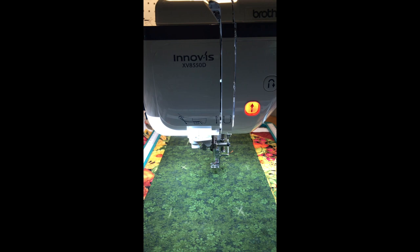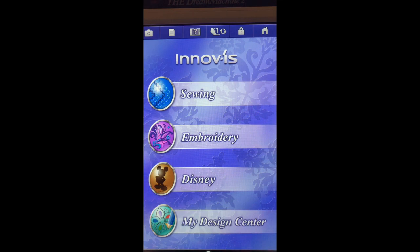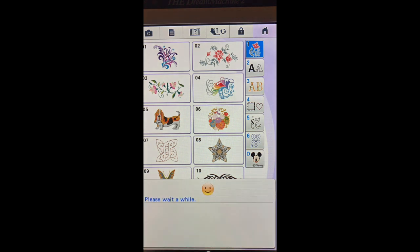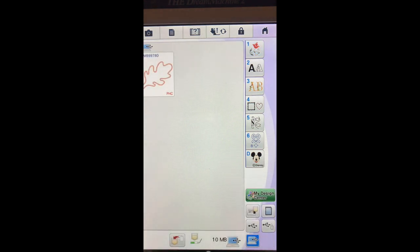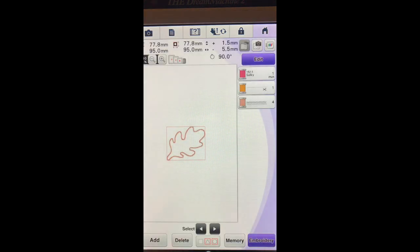So what I want to do is actually go back to the screen. Here we are back at the screen and what we want to do next is actually go into embroidery. Once we are in embroidery I have sent a design over from a computer so I will select this button down here that shows it is from the computer. And this is the leaf that we are going to embroider in applique fashion onto our runner. We are going to go ahead and set it, and there is our leaf.